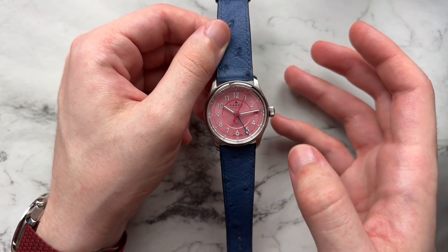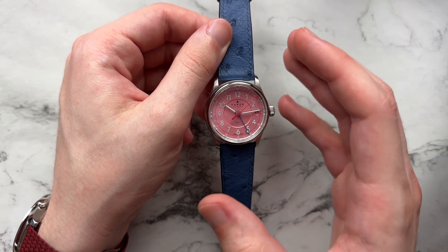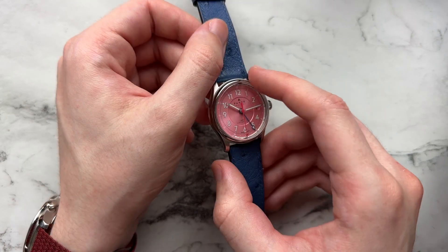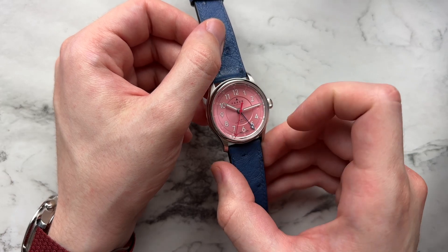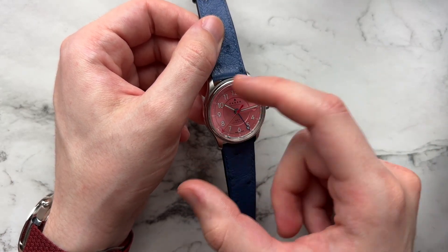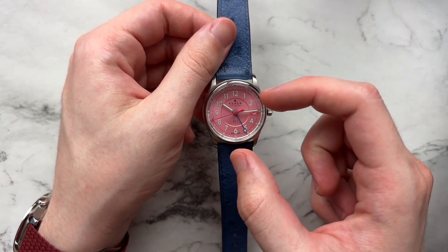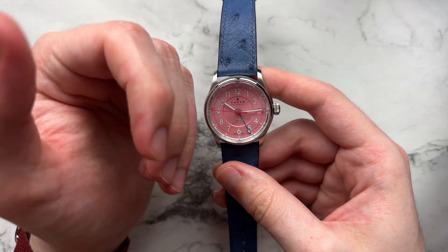Farer considers this a three-part dial. We have a sunken inner middle section which looks pretty good and high quality, then the main base outer section, and finally a small section at the edge near the crystal — kind of a chapter ring that serves as an additional seconds track. I like it because it creates a little pop of white against the rest of the dial and adds contrast. It looks pretty good.